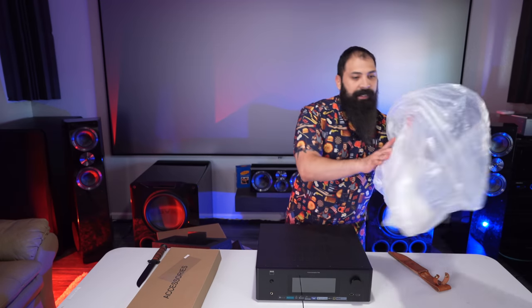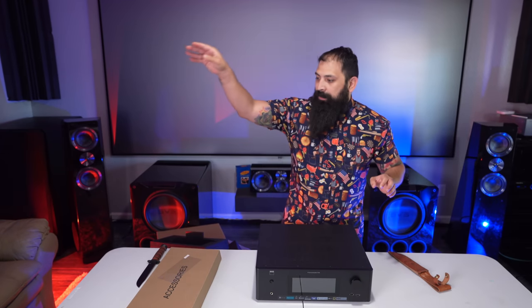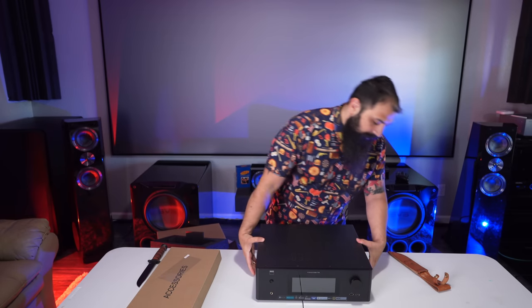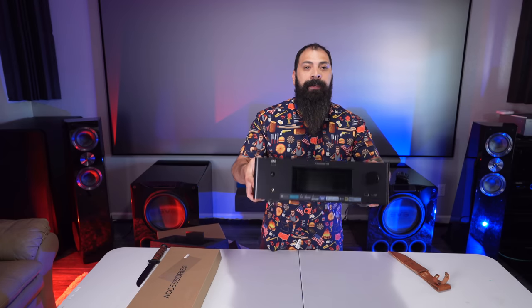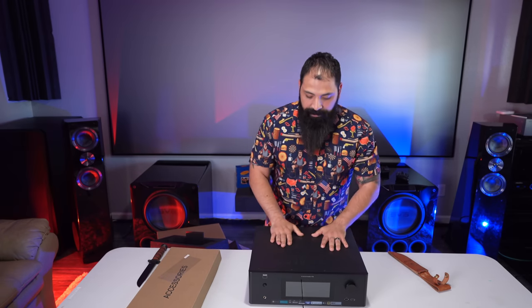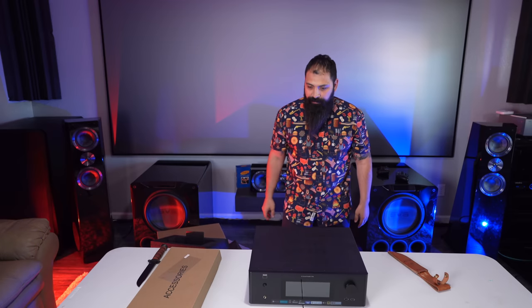I think MSRP on this is $2,999. This looks like an actual premium product — it fills up a 3U rack space. It's actually pretty light too; a little heavy but nothing too crazy.